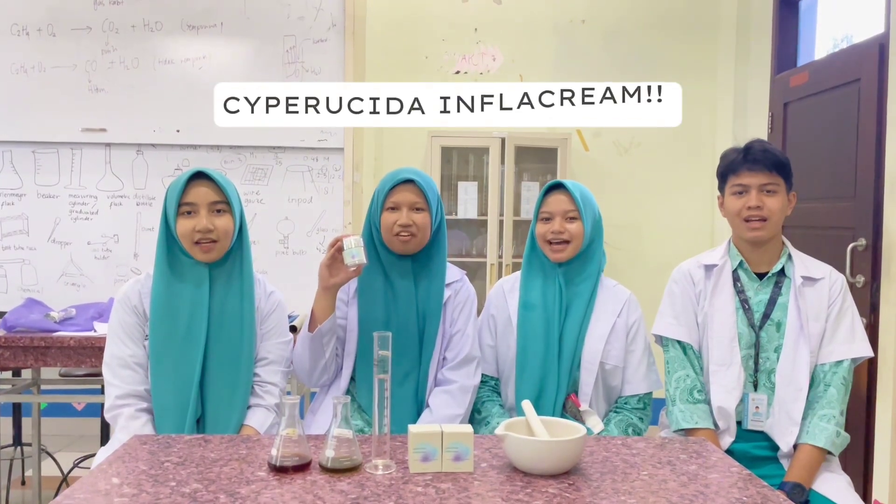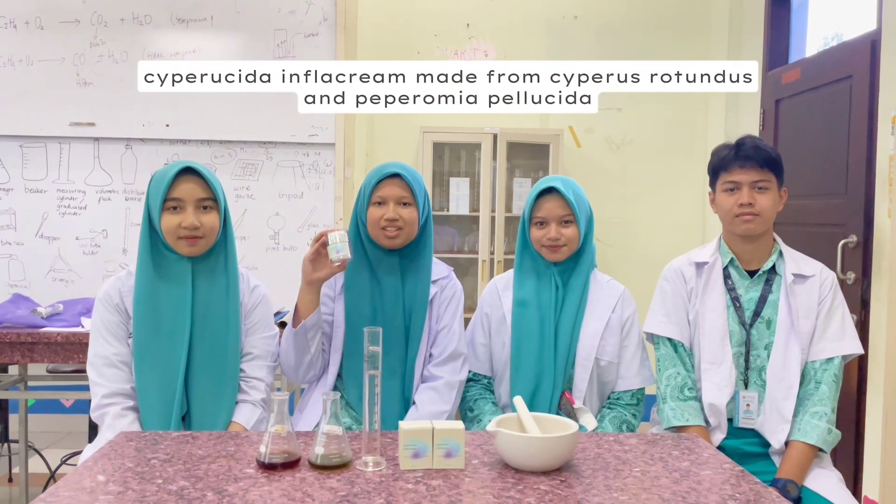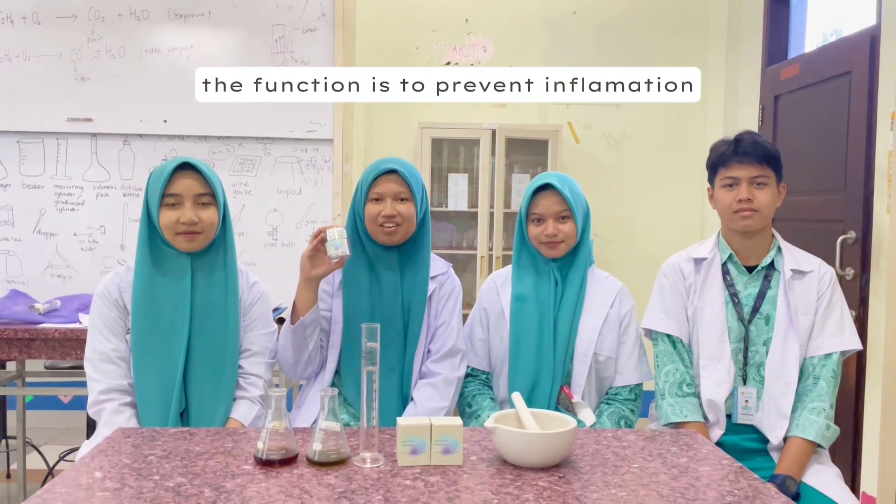Cyber Sida Rifla Cream, made from Cyberstratenus and Peperomia Pelosida. The function is to prevent inflammation.